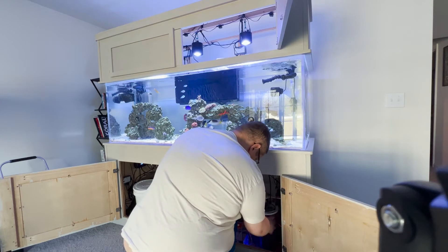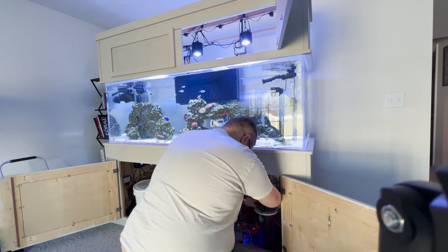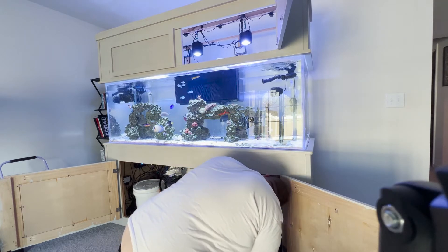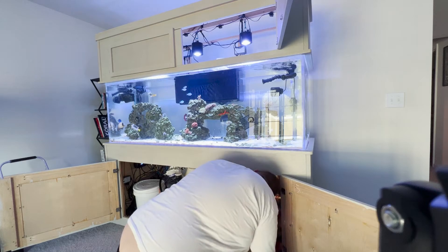I filled the top-off water, and I need to clean that out. I really need to get on that project and get it done so I don't have to carry a bucket full of water around anymore, because it really gets old.